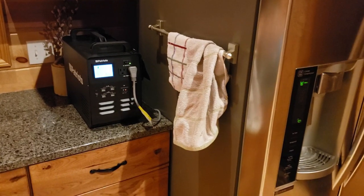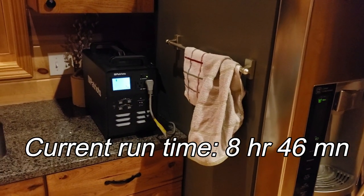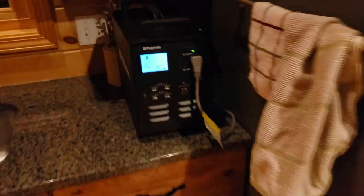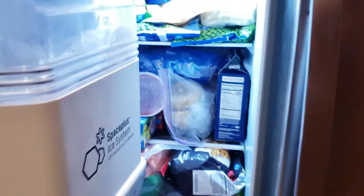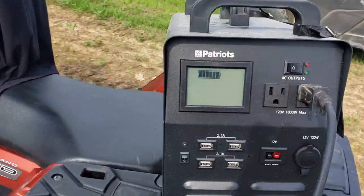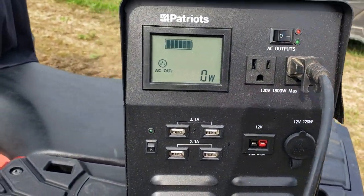It's 9:10 PM and I'm going to end the experiment here — Sharon's sleeping and I've got to be quiet, headed to bed soon. But we're still alive here — fridge, freezer, still running good. Time for my midnight snack.